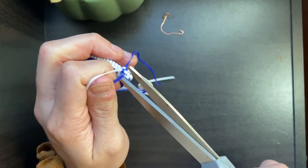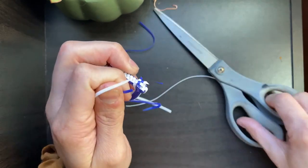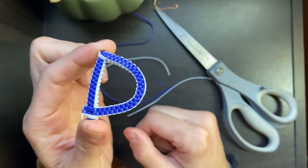And there you have it — this is pretty much the tutorial for how to make the letter D, or of course the letter P depending on the shape. Thank you so much for watching and I look forward to seeing you in the next one. Thank you and keep blooming!